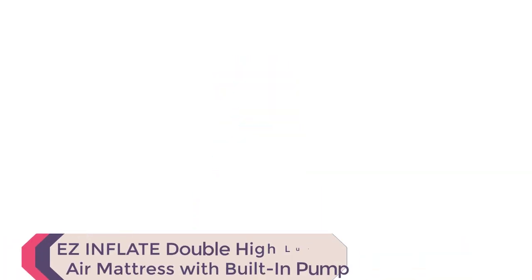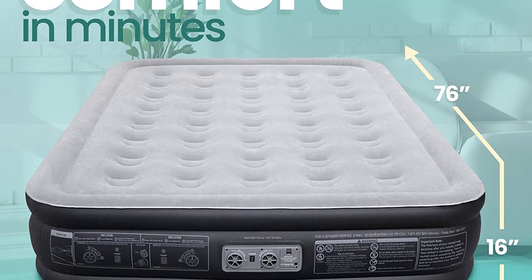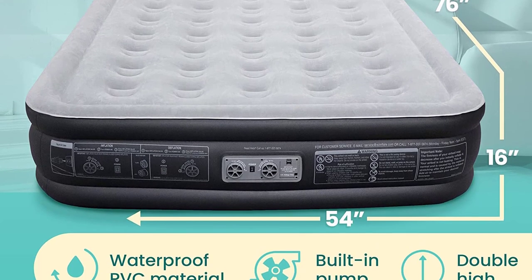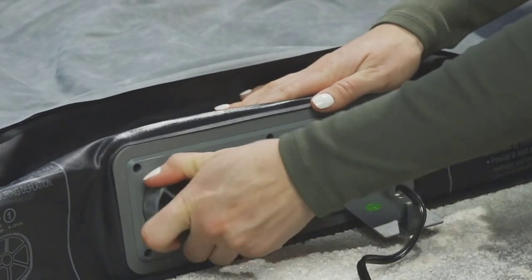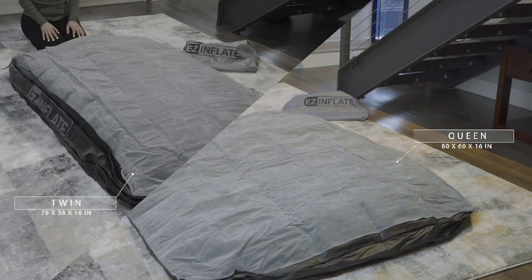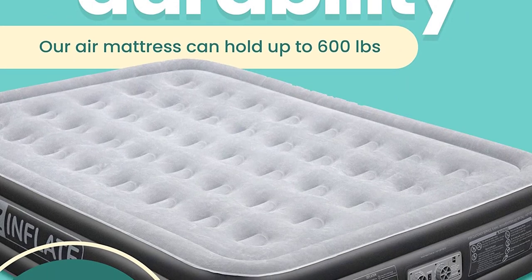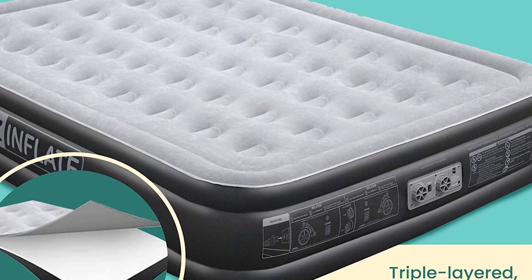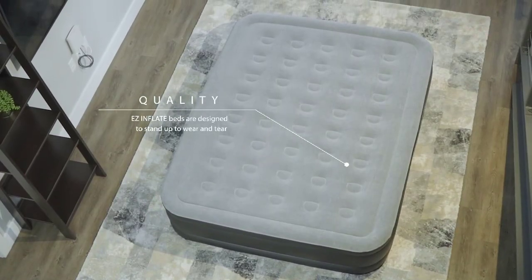Number 3. The Easy Inflate Double High Luxury Air Mattress with Built-in Pump is a must-have for anyone looking for a convenient and comfortable sleeping solution. This full-size air mattress offers a variety of features to ensure a good night's sleep. The built-in pump allows for quick and easy inflation and deflation, eliminating the need for manual pumps or external power sources. The mattress is made of durable, puncture-resistant material. The Double High design provides added support and comfort, making it feel like a traditional mattress.